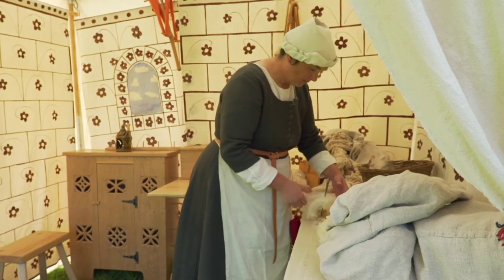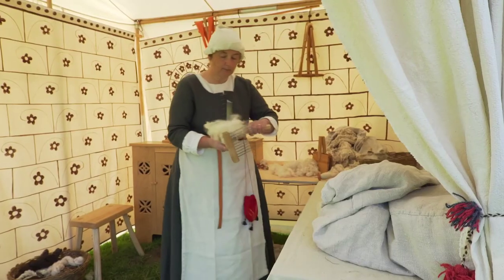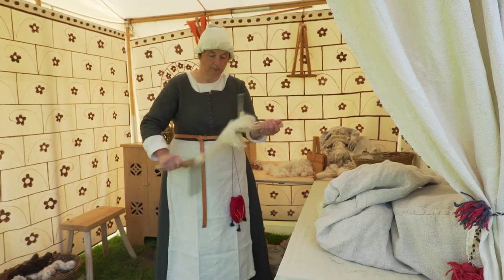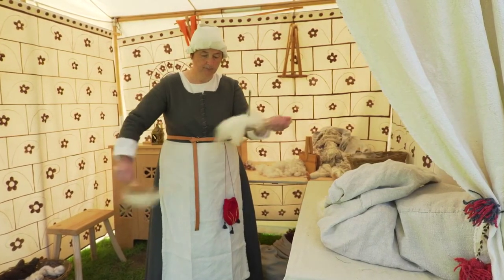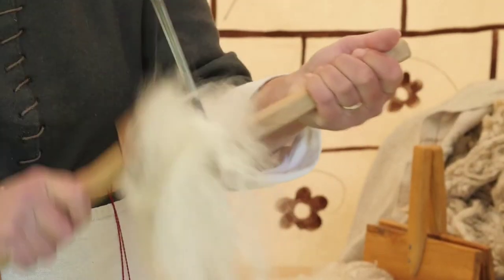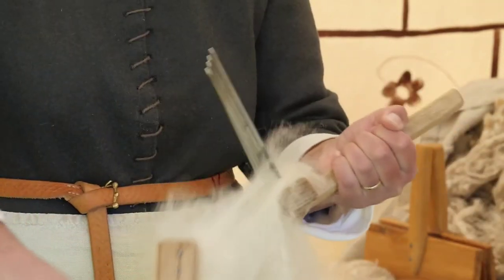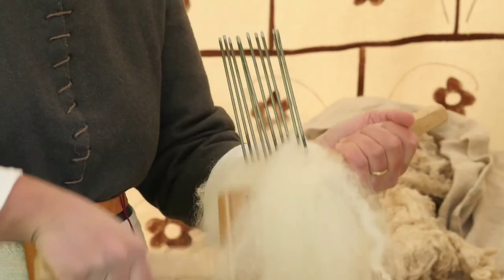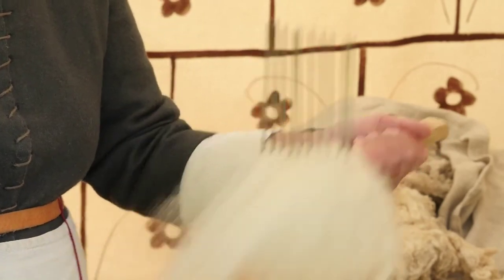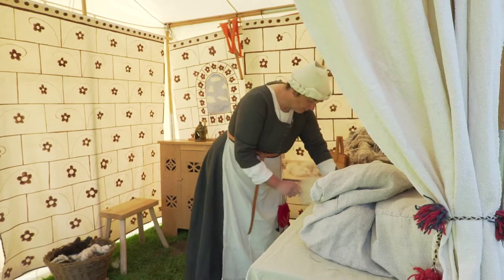Alison takes a handful of wool and places it on one comb. The comb looks like a small rake with a wooden handle and metal teeth about five inches long at right angles to it. Alison takes another comb and, holding one in each hand, uses it to pull the wool from the first using a series of downward strokes. This is called jigging. Eventually the fine strands of wool pile up on the teeth of the second comb. Once they have all transferred, Alison reverses the movement, using the first comb to pull the wool upwards. This is repeated, the wool fluffing and expanding into a downy cloud between the teeth.